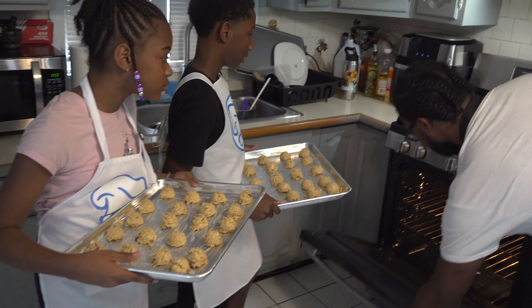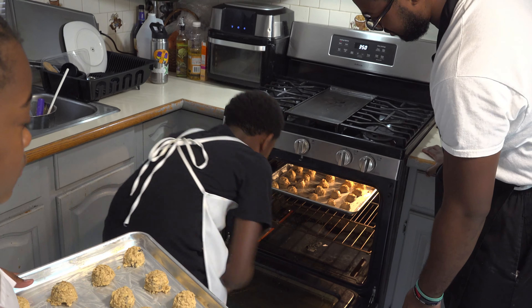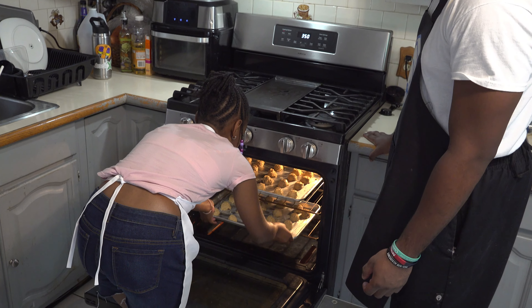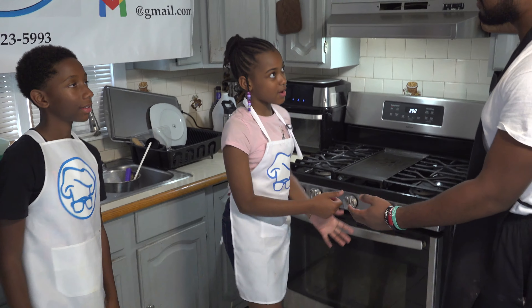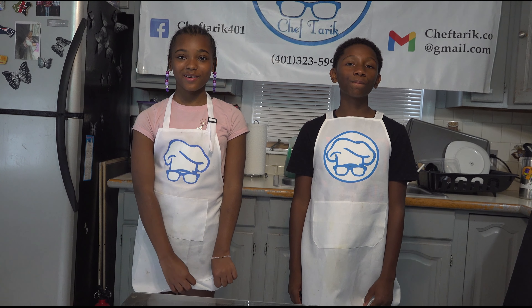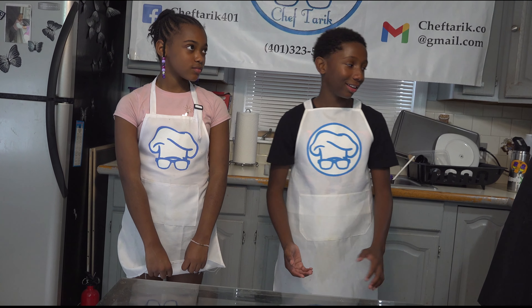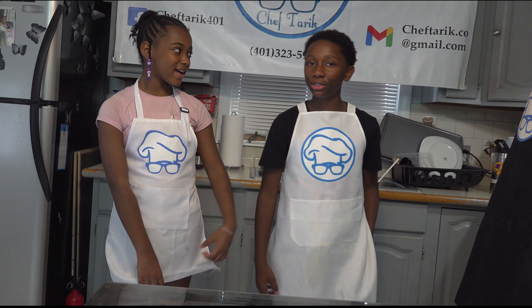Now we're going to put our oatmeal raisin cookies into the oven. This is going to be in the oven at 350 degrees for 10 minutes. Remember to never play around the stove without a parent or guardian, because you could really get burned or drop a pot.